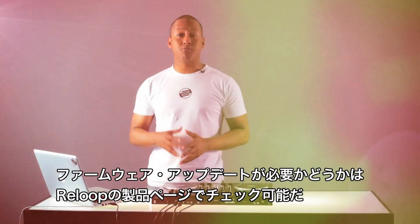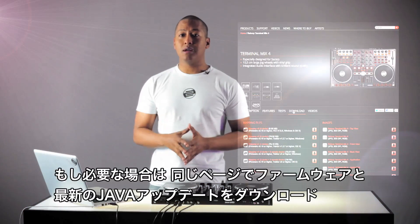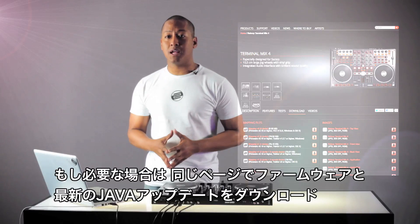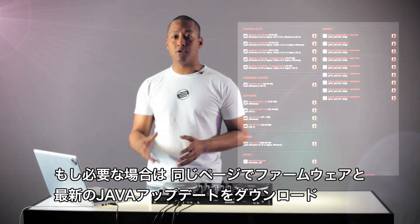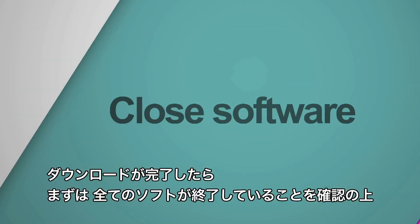Please refer to the Reloop product page to check whether a firmware update is necessary. If so, download the appropriate firmware update there, including the latest Java update. When the files have been downloaded, double-check that all software is closed.